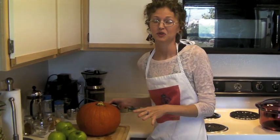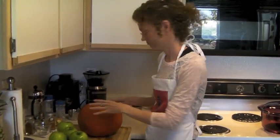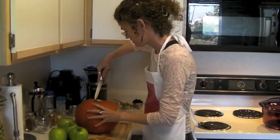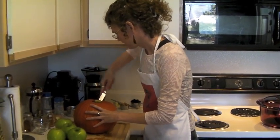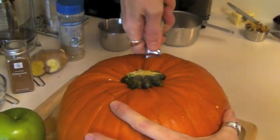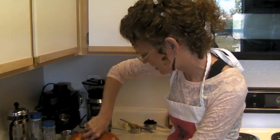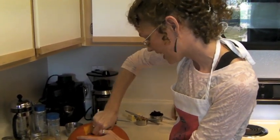You're basically going to pretend with your pumpkin, if you've never done this before, that you are carving it. I want to cut at an angle around my top so that I can put it back on. Now you want to deseed your pumpkin — take a spoon and just scrape out the insides, get the seeds and the strings out.